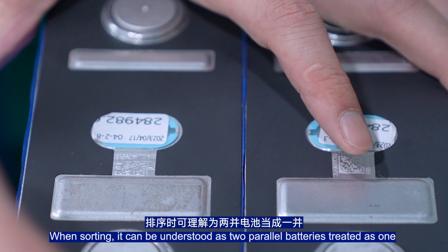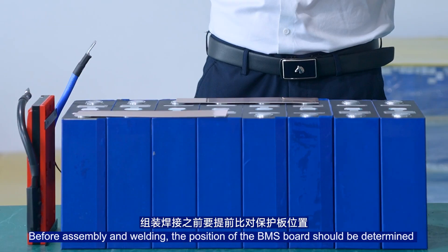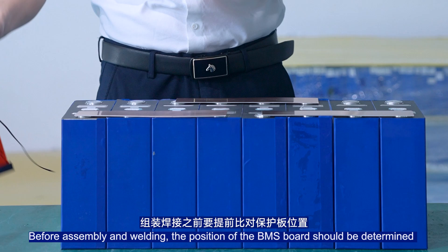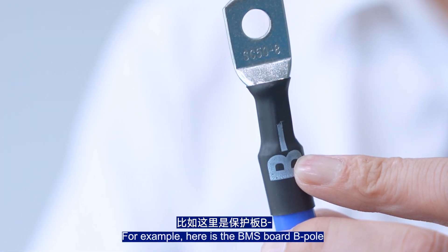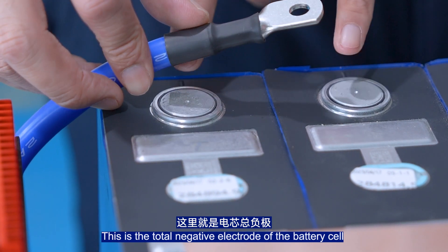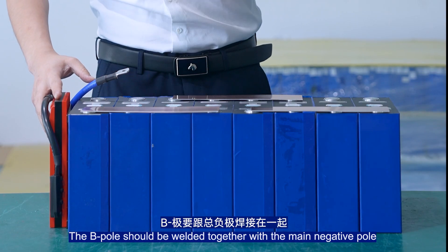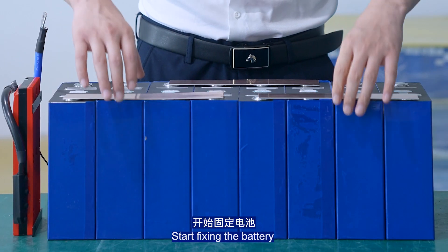Two parallel batteries are treated as one unit. Before sampling and welding, the position on the BMS board should be determined in advance. The P-pole is here on the BMS board. This is the total negative electrode of the battery cell, and the B-pole should be welded together with the main negative pole.